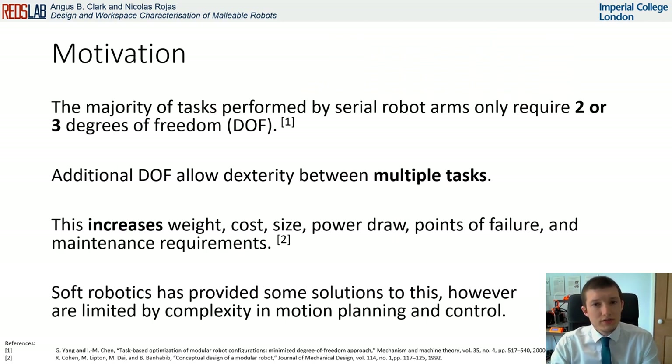The majority of tasks performed by serial robot arms, such as pick-and-place operations, only require two or three degrees of freedom. However, determining or predicting these specific DOF can be tricky, especially in the case of flexible or unknown tasks. Further, when performing multiple simple two or three DOF tasks, we require a higher DOF to allow the dexterity between these tasks.